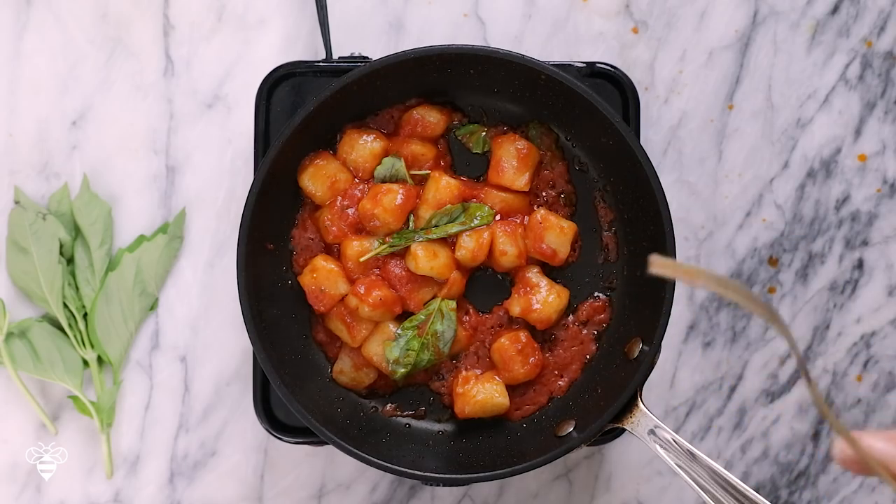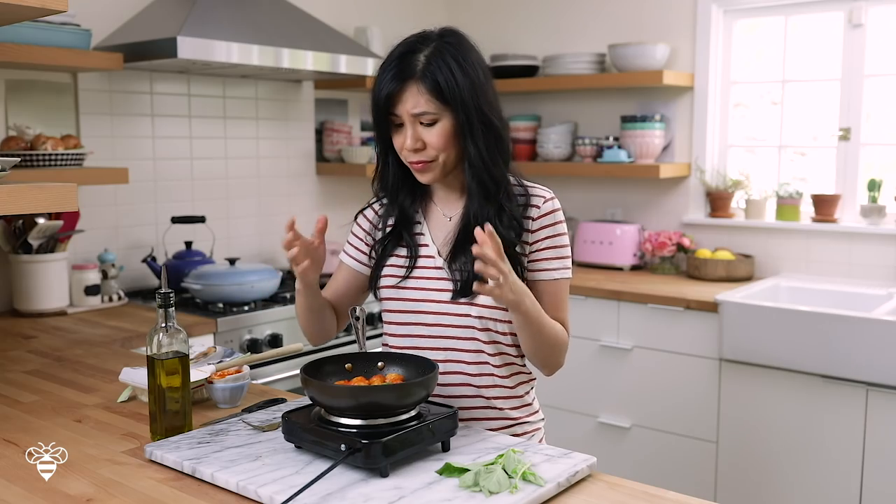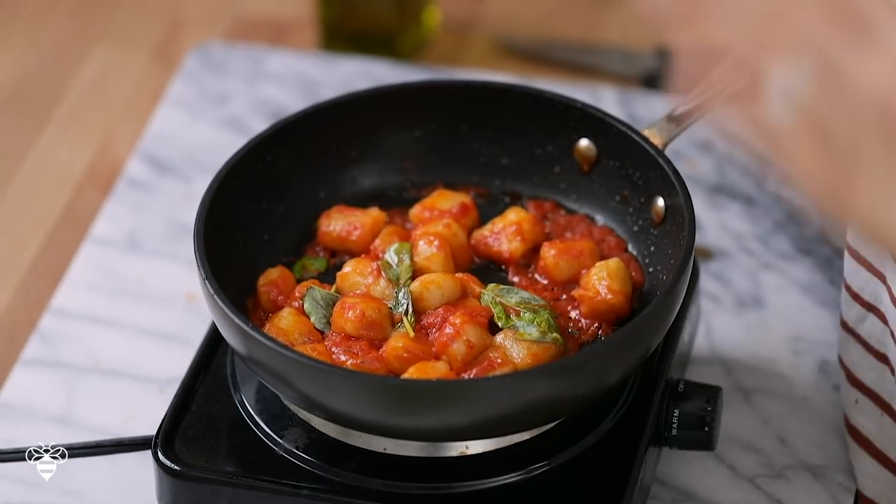So good! The taste of the cauliflower really shines through, and if you love cauliflower I definitely recommend trying this because it's just another unique way of incorporating cauliflower into your meal. The simple tomato basil marinara sauce rounds it out and gives it so much flavor.